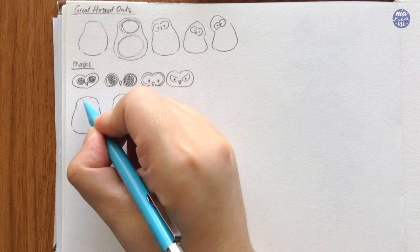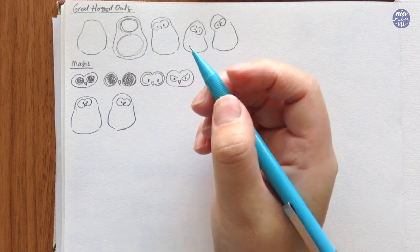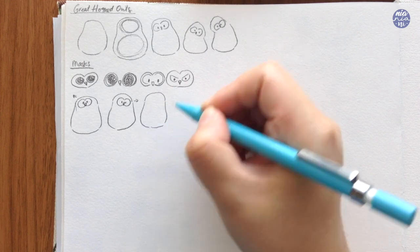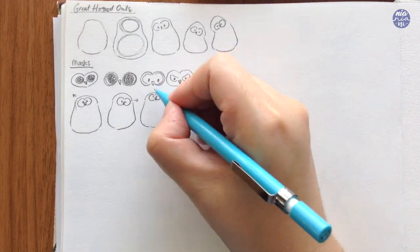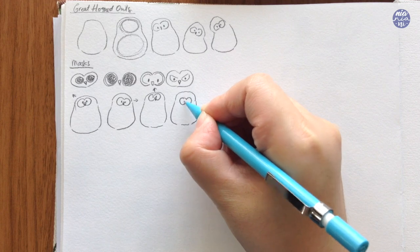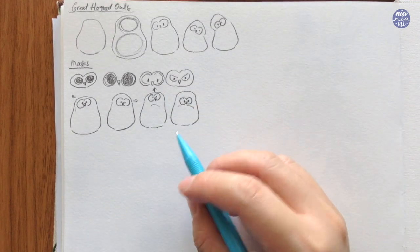With these masks or faces you can also change the direction of where the owls are looking. If you slightly tilt it to the left you can make it look like the owl is looking to the left, and the one next to it looks like it's looking to the right. Shifting the face upwards makes the owl look like it's looking upwards, or tilt it slightly down to look downwards. You can even add this to the tilting head we created before to give a little bit of character to your owls.